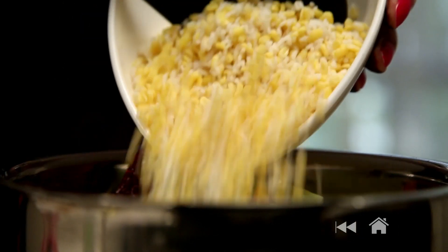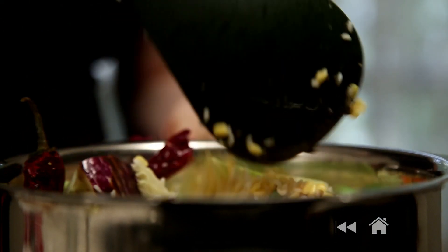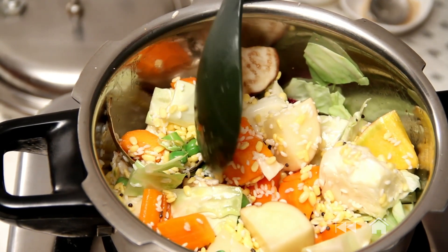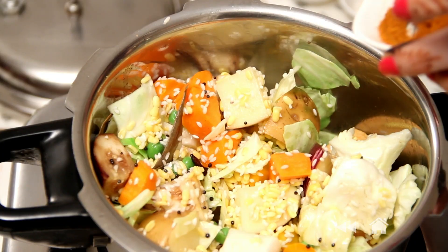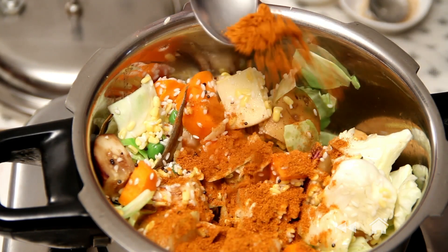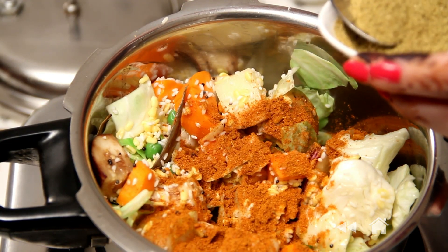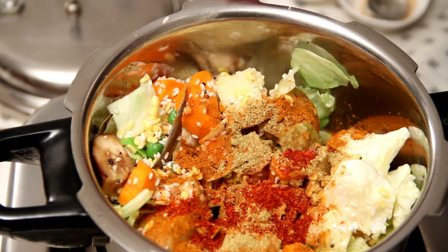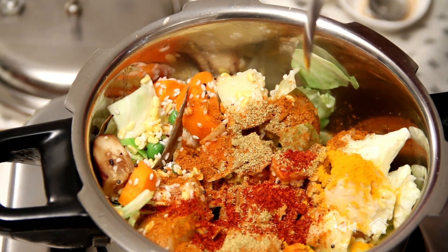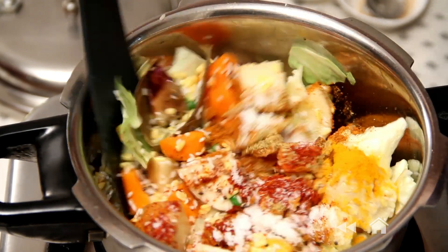And now it's time to add the rice and the dal. Then I'm going to add all the dry spices: I have some Sambal Masala here which adds a very nice flavour, coriander and cumin seed powder, red chilli powder, just a dash of turmeric powder, and salt to taste. Give it a stir.